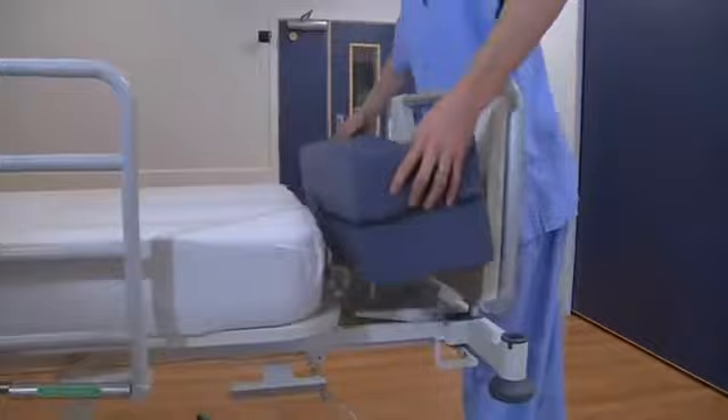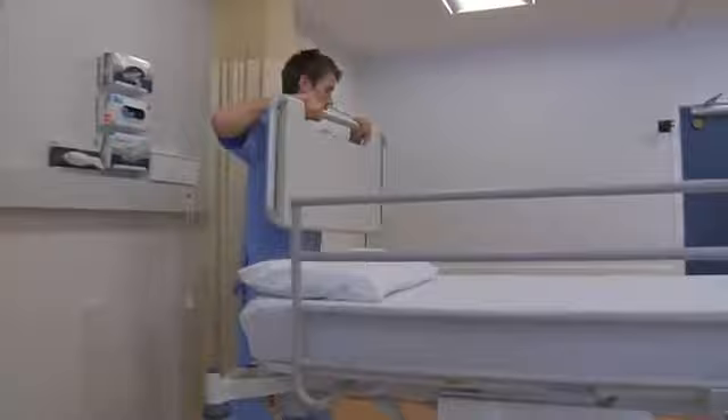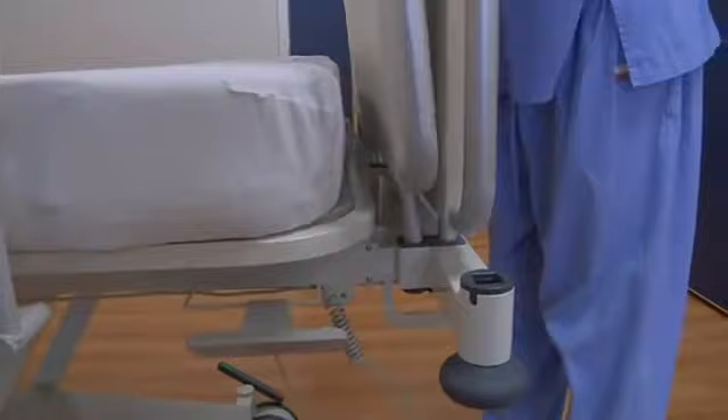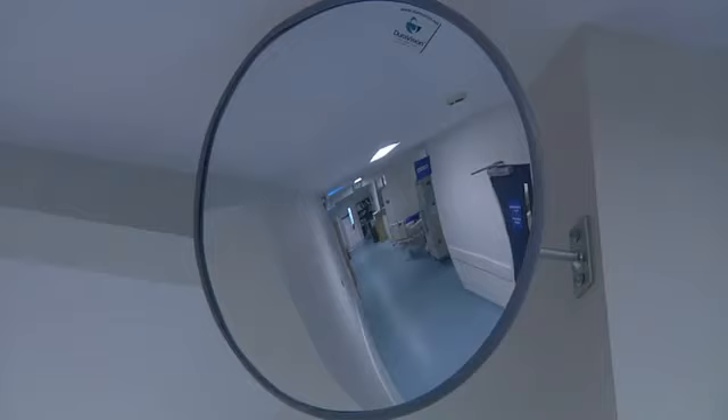Other handy design features include an integrated bed extension for tall patients, a pull-out linen rack so clean linen can be hygienically stored at the foot end of the bed, and the ability to store the headboard at the foot end, allowing easy access to the patient's head and shoulder area. The onboard rechargeable battery means the M9 can be unplugged, its power cable neatly folded away, and the bed used anywhere without having to be connected to an external power source.